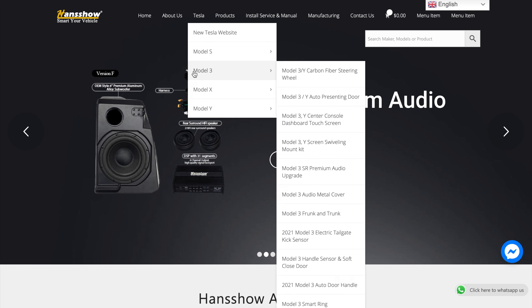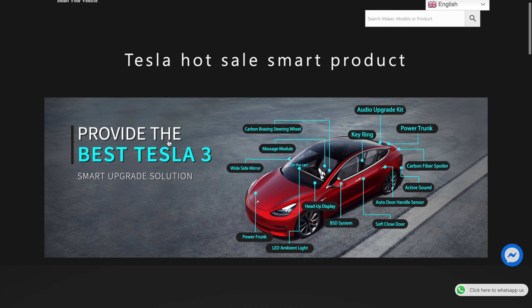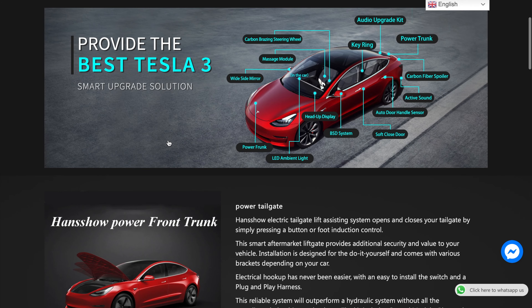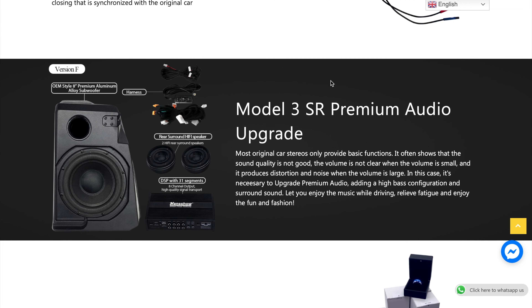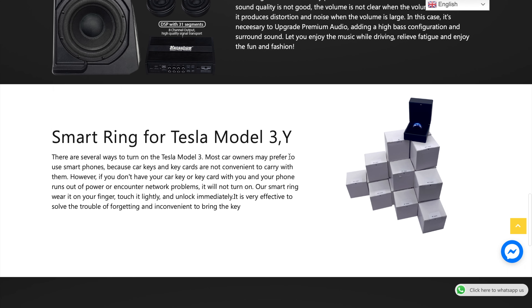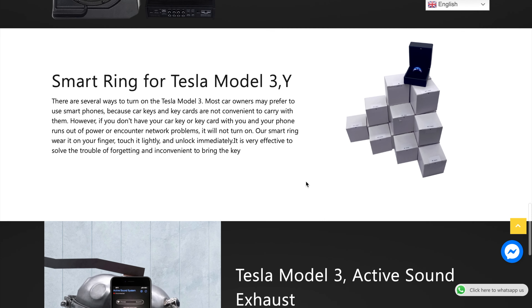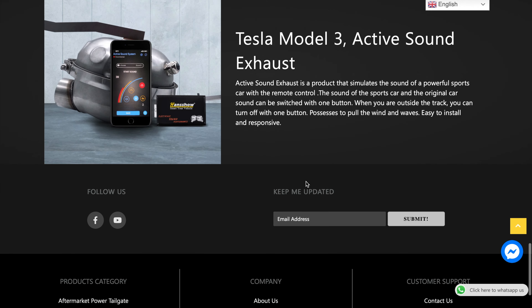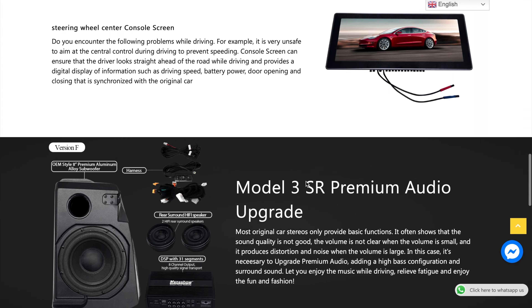Now let's do a quick review of this website, and I'm going to specifically showcase the Model 3 accessories that are here. First up, you can see there are a fair number of upgrades. I've tried to do this for a friend's SR Plus, where you try to upgrade and install a premium audio experience — I must say it came out quite well. There is also a smart ring for your Tesla Model 3, which is an NFC-enabled ring to open your car when you walk up to the door.